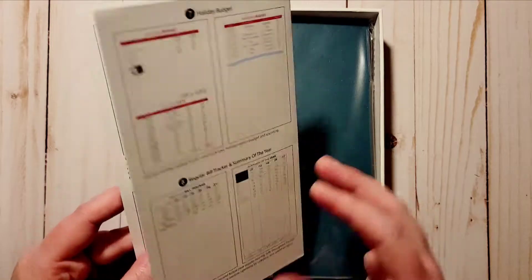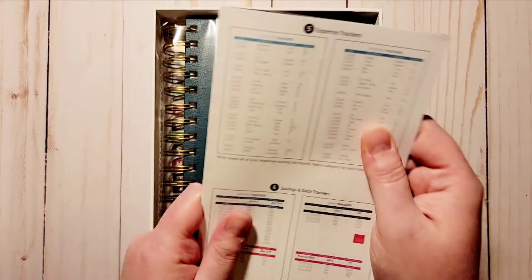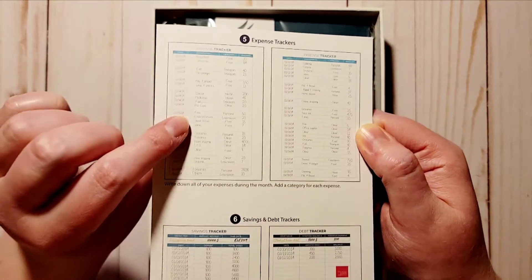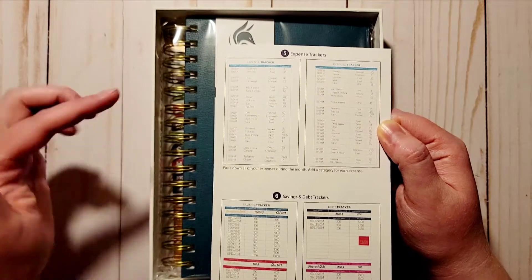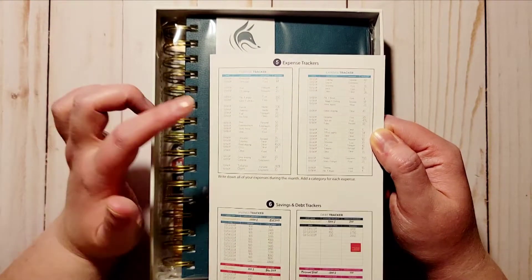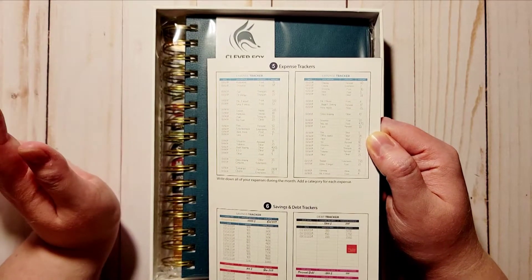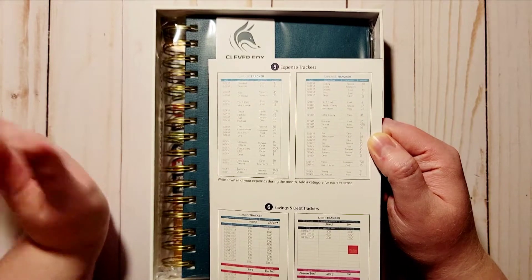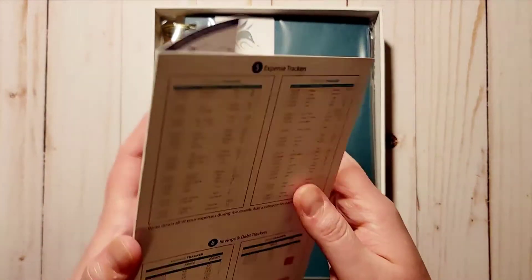I just love this — it gives you ideas. For me, one thing I like is for the expense tracker they skip a line each day, which for some reason never occurred to me to do. I literally just keep dating without skipping a line, but I might actually do that because it'll help differentiate between what was on different days.